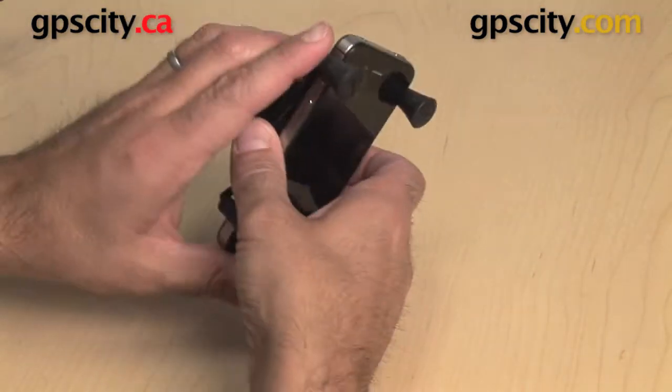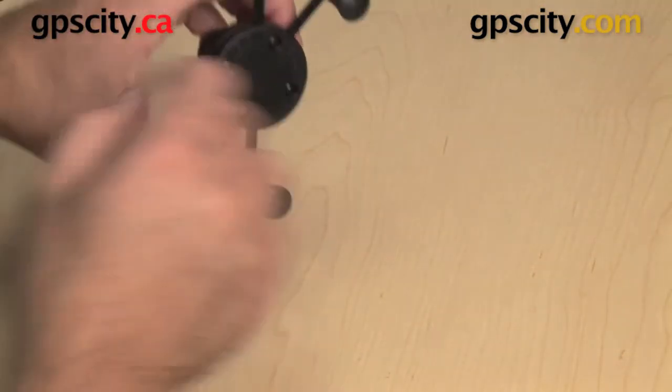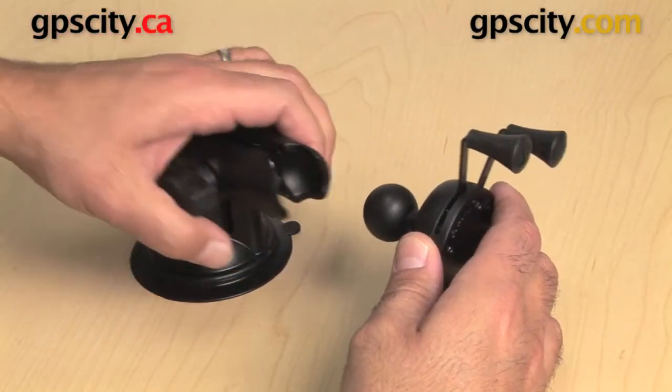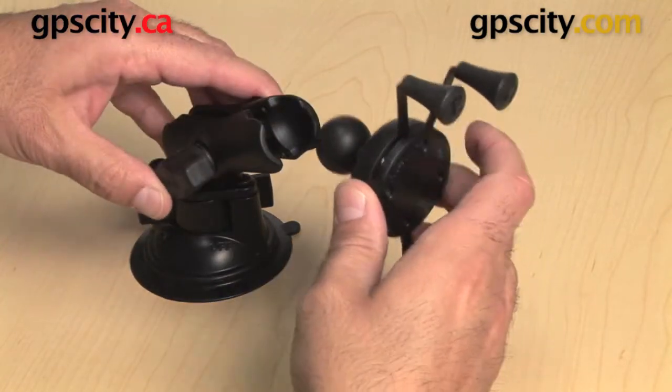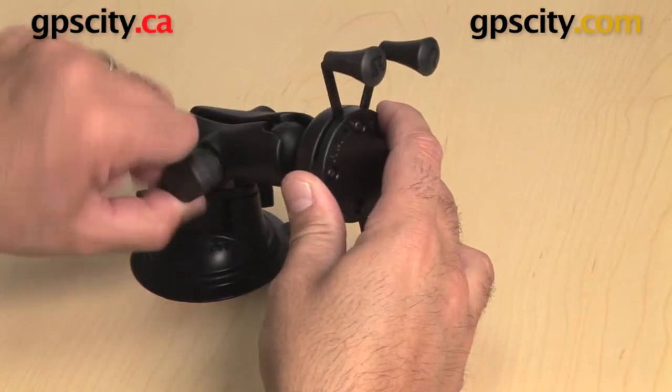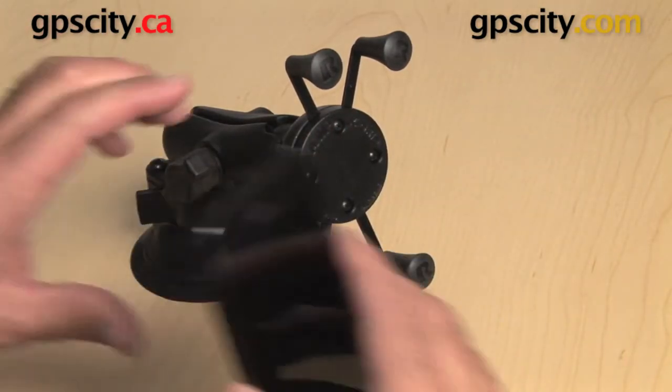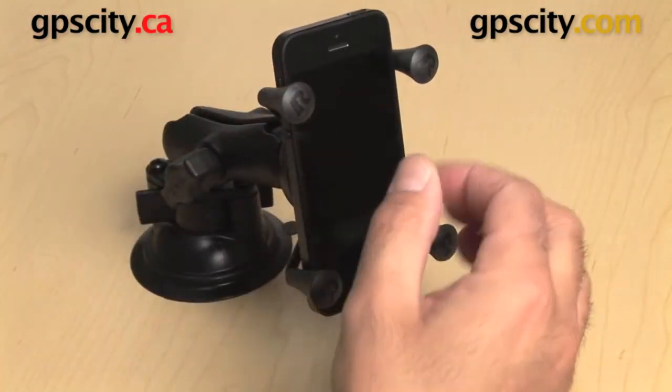With this particular cradle I have a ball on the back, so I can connect it to an existing RAM system that takes a 1 inch ball, which in this case is a suction cup. I simply put the ball in here and now I have the cradle mounted. When I get in my vehicle or wherever I've got this mounted, I can simply put my phone in real quick.